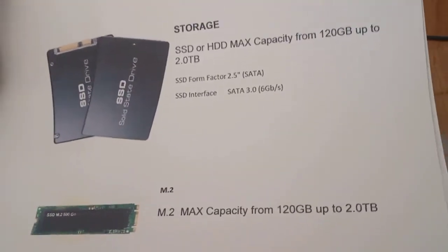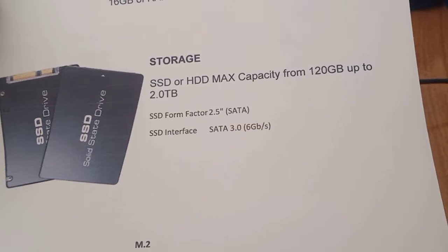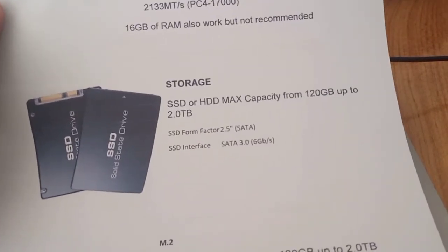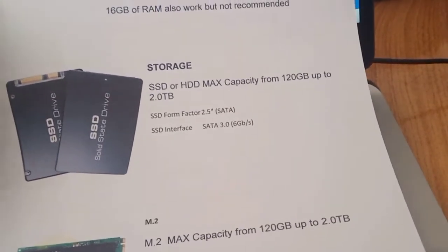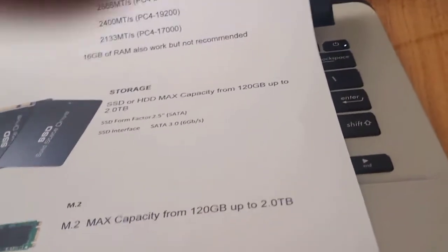For storage, there are two slots: a 2.5-inch slot and an M.2 slot. For the 2.5-inch SSD or HDD, the maximum capacity is from 120 GB up to 2 TB, but the recommendation is at least 512 GB or 1 TB. For the M.2, you can install the same range — 120 GB up to 2 TB — and I recommend 512 GB.